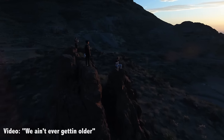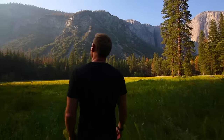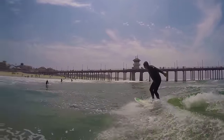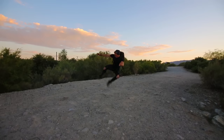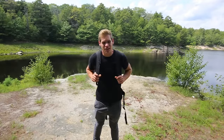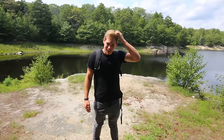Hello everyone, welcome back to my channel. Today I'm doing a how-to vlog — this is for vlogging, urban exploring, photography, or anything like that. I've come out here into the outdoors because probably 99% of my videos are shot outside, unless it's in a building.